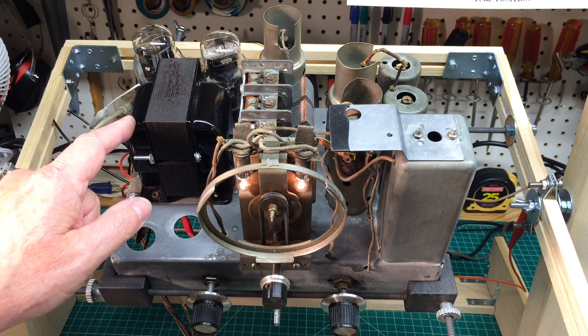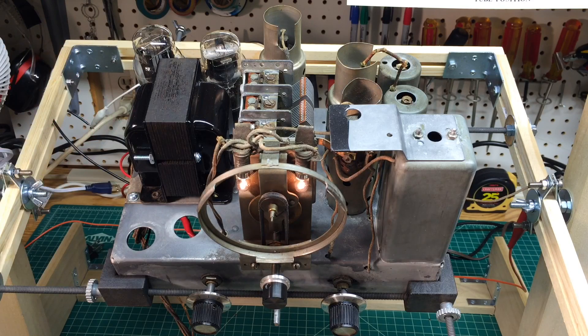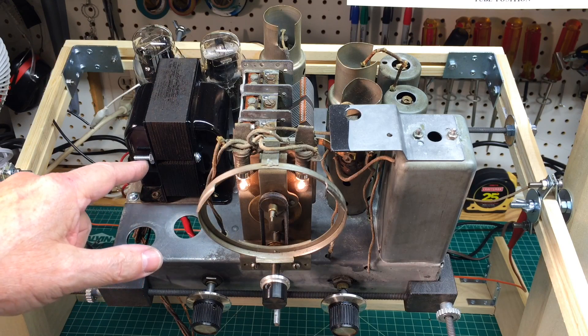I've been working on the power transformer — still a little bit of work here to be done. I've still got to put a misty coat of paint on this area, and I've got to get the correct hardware here.